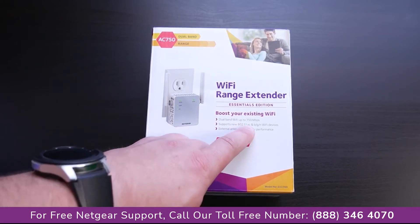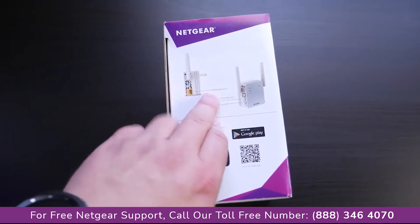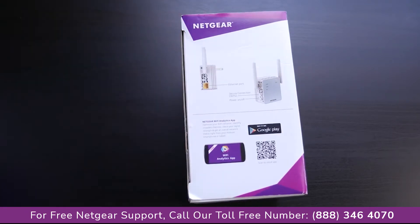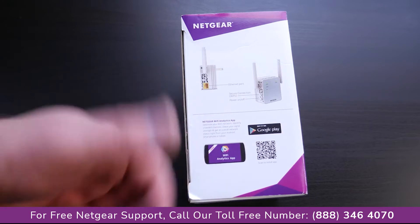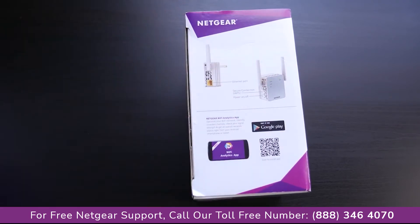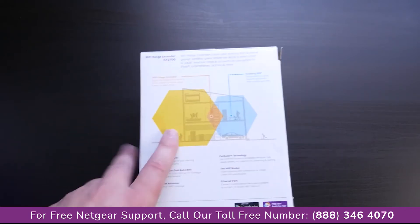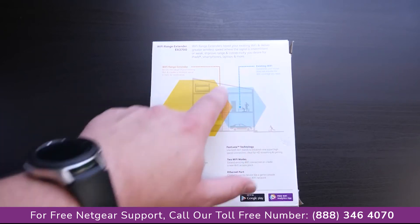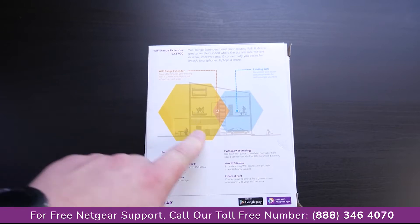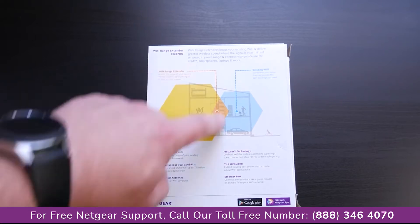It supports the new 802.11ac and BGN Wi-Fi devices — more or less every Wi-Fi band that currently exists. On the side you can see an Ethernet port, so after setup, if you have something like a DirecTV receiver downstairs, you can plug it directly into this to pull in the Wi-Fi network. Or you can plug an Ethernet cable in and turn this into an access point that broadcasts its own Wi-Fi network. The placement diagram shows you need to keep it within the existing Wi-Fi coverage area, right where the signal starts to degrade, and it will boost the signal from there.